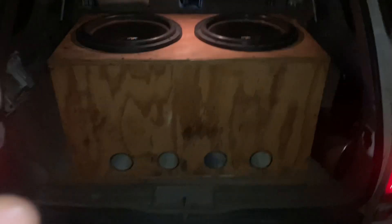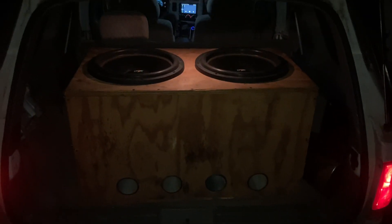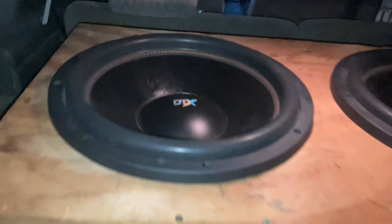It's dark now but I'm going to show y'all the system. We've done a little bit more than what it was originally — this is a couple days after. Like I said, two Sundown e-hybrids and a box tuned to about 37 hertz.